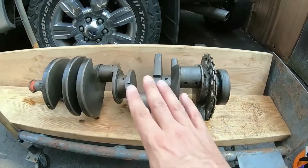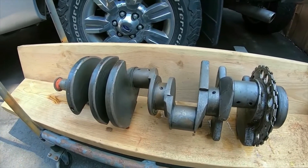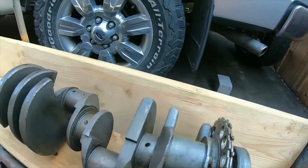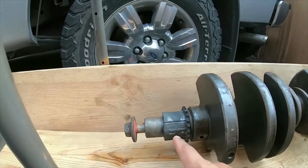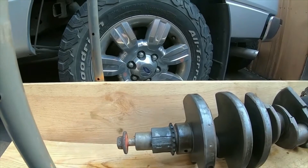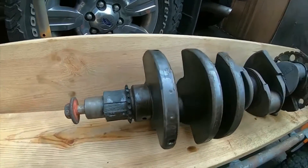Hey guys, how's it going? So I got the crankshaft pulled out of the vinegar — it's been in there since last Saturday. Pretty impressed that it came out this clean actually. I just got to hose it down and rinse it. Really shocked at the same time because it looks like the vinegar ate this gear here — must be a really soft metal or something. Anyway, I'm gonna rinse it down now.